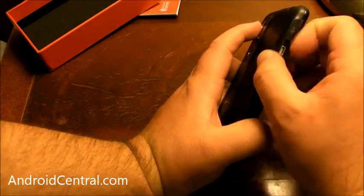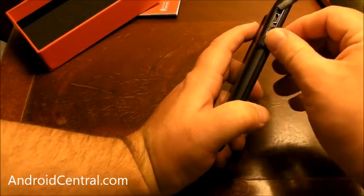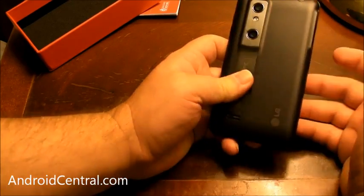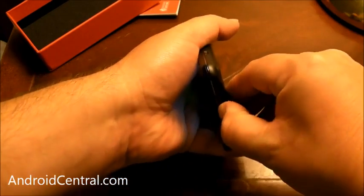On the other bezel here you have an HDMI out port and your micro USB. The phone will actually work in tandem with an LG TV. LG has 3D TVs, so you can rock that all together if you want.